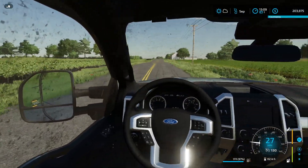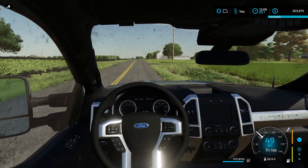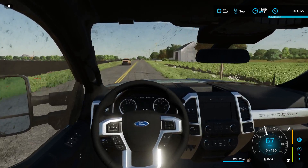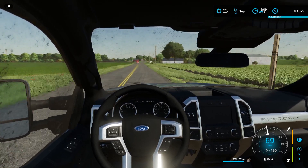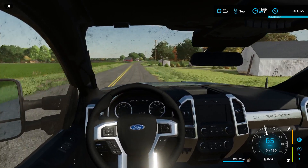Oh, I think I pulled up in front of somebody - oh well, I was watching the pedestrian crossing. All I really need to do is get down here and get the pallets of seed and fertilizer. That should do it. So, to the dealer to get this picked up.